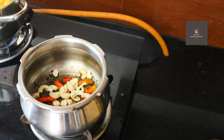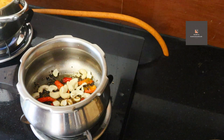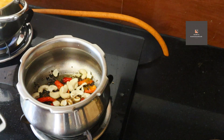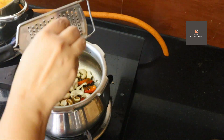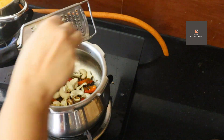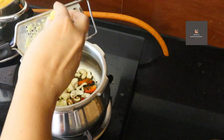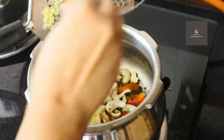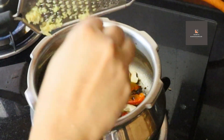Add the cashew nut. We will add the cashew nut. I am going to mix the cashew nut. Now I will add 1-3 tbsp of the quarter piece. We add the gravy and we will show you the other way. We will put the gravy on. Add the gravy and stir it with the gravy.